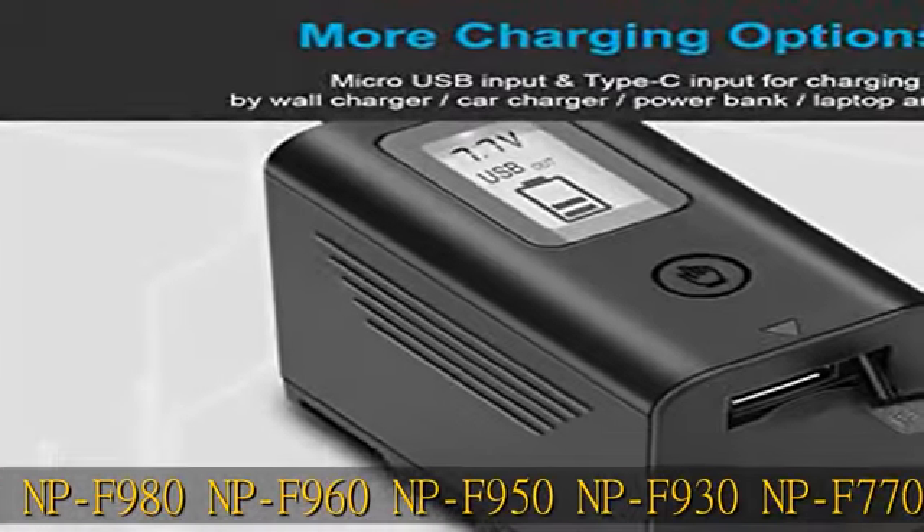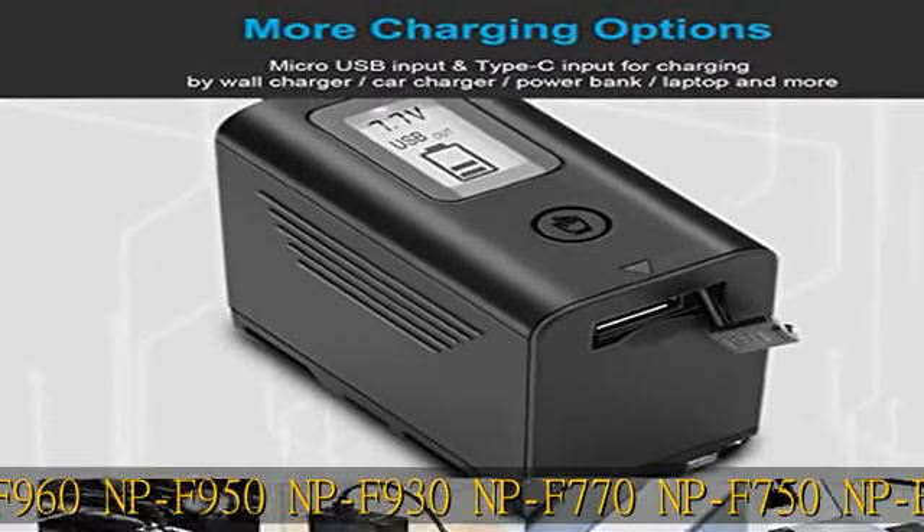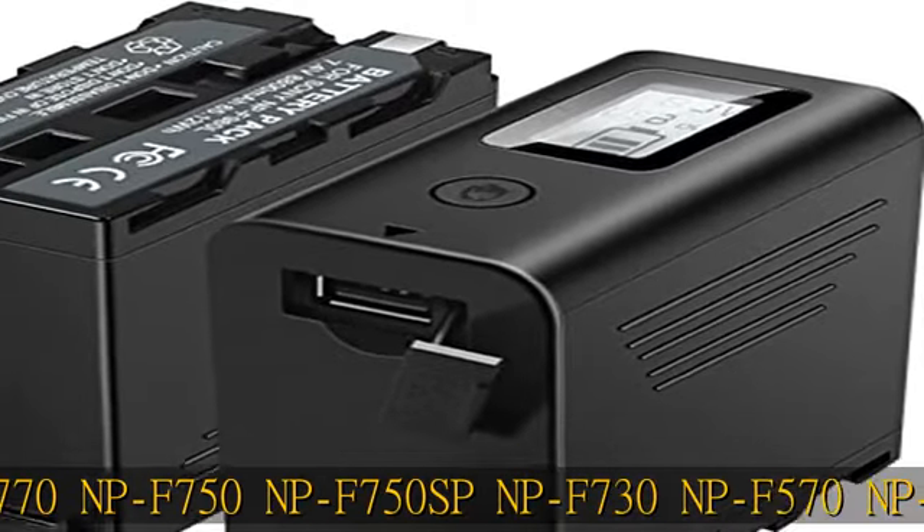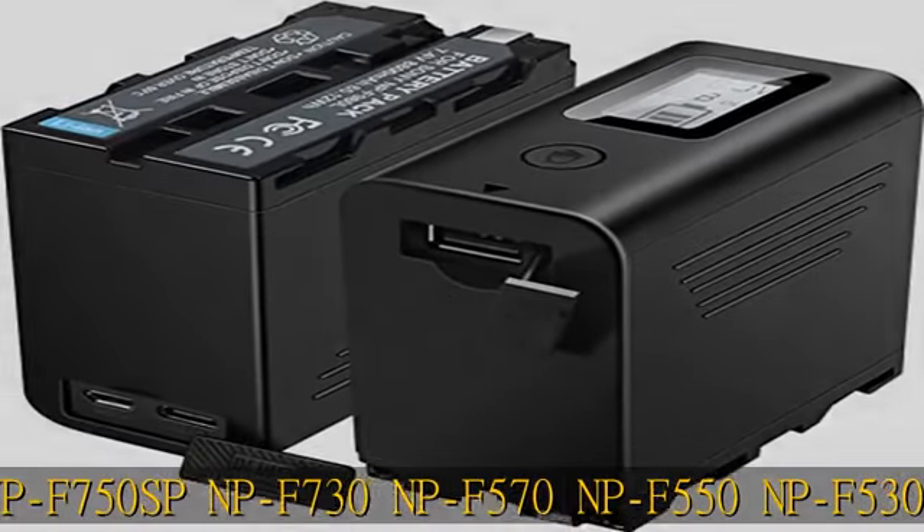It can provide enough power to flashlight or shoot equipment when you go out for a trip. Wide camera compatibility — fits all devices that take Sony NPF mount batteries.